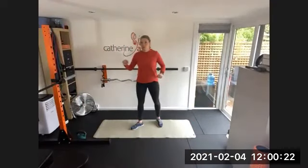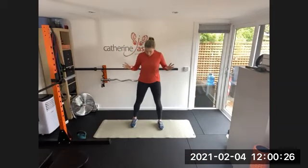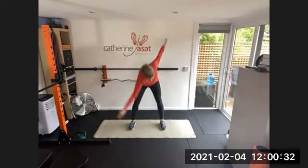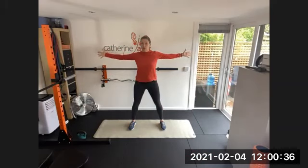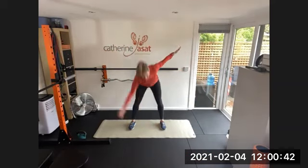We're going to start with some cross body toe touches. Start with your legs bending wide apart and your knees a little bit bent, so not completely straight. Soft legs, arms outstretched and just bend and go to the opposite foot. But keep your legs ever so slightly bent for this first phase.